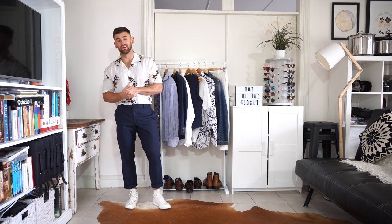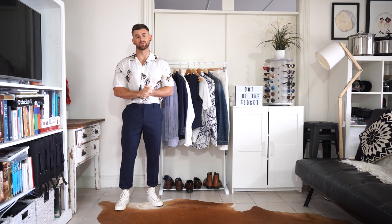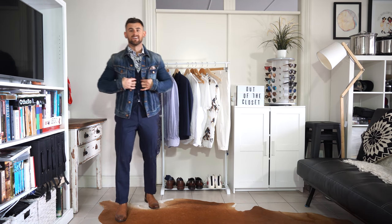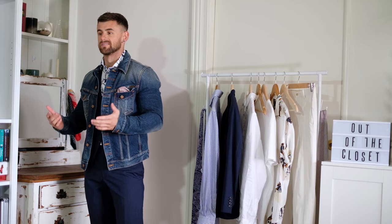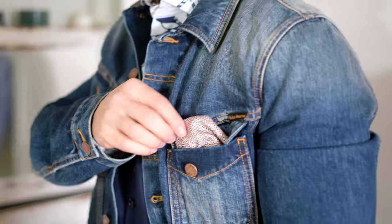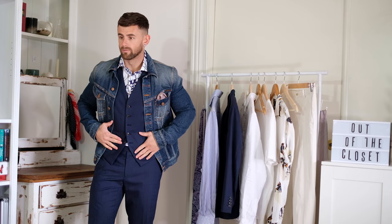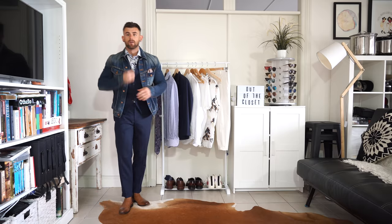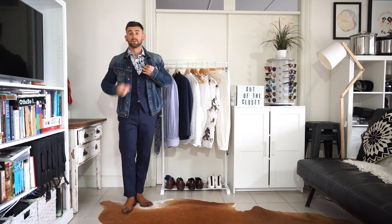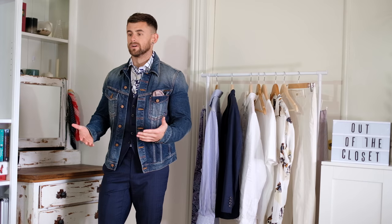For this next look, I'm going to show you how you can utilize the full suit but change up the jacket to a completely different look. As you can see, I've gone for a denim option with the jacket — a basic denim trucker jacket, a Nudie jacket. I've added a pocket square to keep it a little bit more fancy. Again, wearing the waistcoat with the trousers. I've gone for a printed shirt — new season Peter Jackson. It has all this rope and anchors all over it, which just gives it a new feel to the suit.